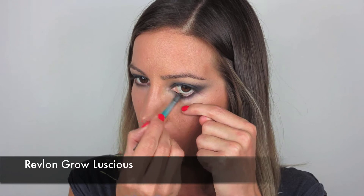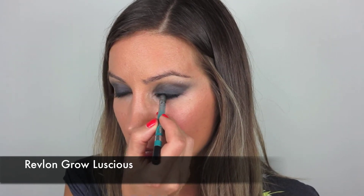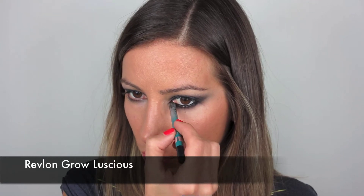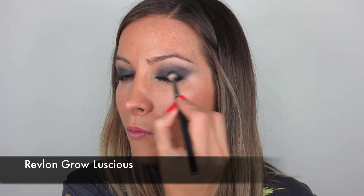To rim my eye I'm going to take Revlon's Grow Luscious pencil and just do the top and bottom of the waterline — I want it really really dark, so use a pencil that's quite creamy and dark. Go right into your inner corner as well, don't leave that. Just make sure that's all done, and take a little bit on the outer corner as well. Make sure you cover all of your waterline because you can really see — especially when you're doing a very very dark smoky eye — any bit of pink in your eye. So just ensure it's all dark.